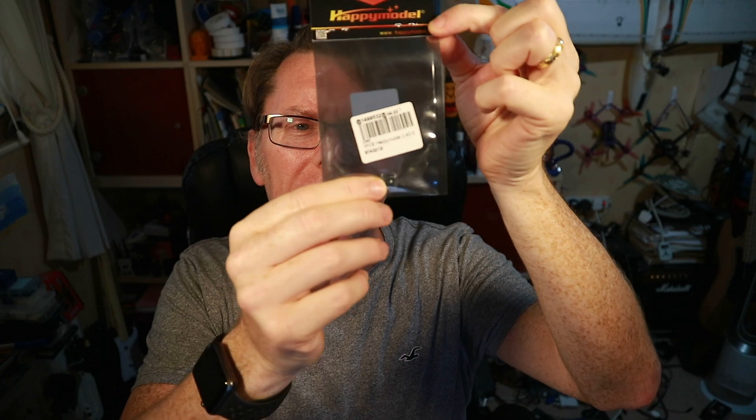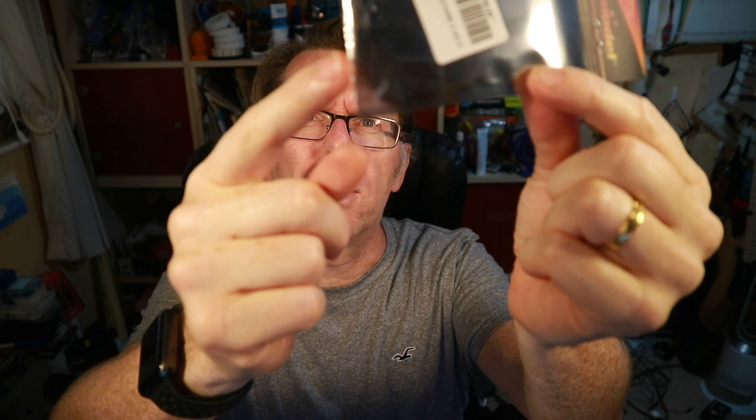Hello! I've got a tiny Happy Model ELRS receiver. It's one of the ones with a little ceramic antenna which you can't see very well — I'll show you a close-up of it. It is absolutely tiny and has no trailing antenna. The idea is you can put it internally in a really small model and it's just going to work without any bits floating around.